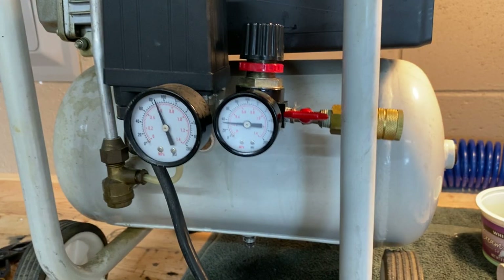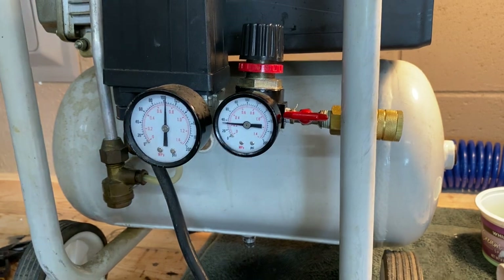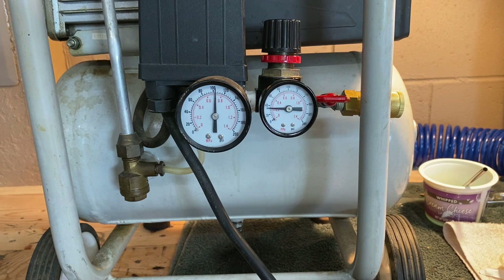Now I'm charging it up again and it's holding pressure. It actually held pressure for 24 hours — it's still sitting at 100 psi.